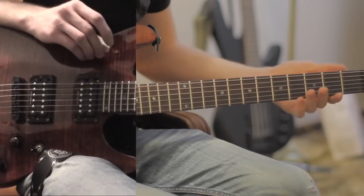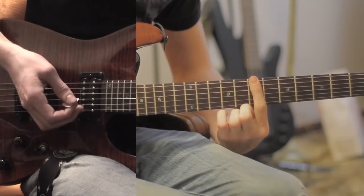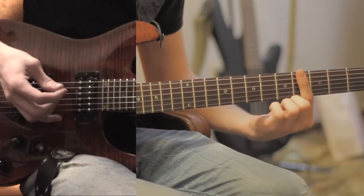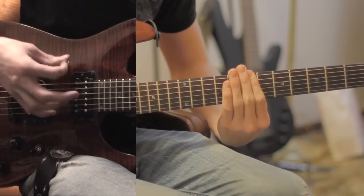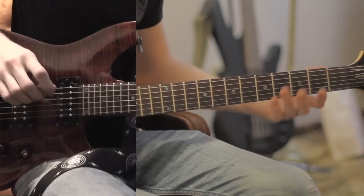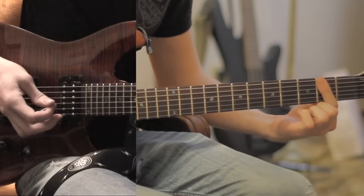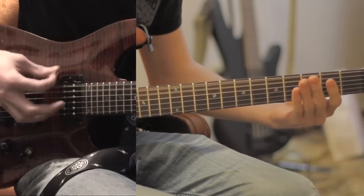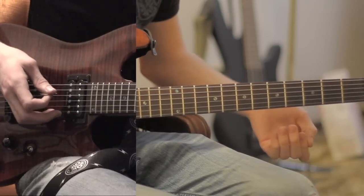The chorus is 4th fret, open, 7th fret, 2nd fret. You'll hear it right before the drum solo. That's the first part of the chorus. The next part is 4th fret, open fret, 2nd fret. And then there's a walk down from 7 to 6. And it goes right back into the verse.